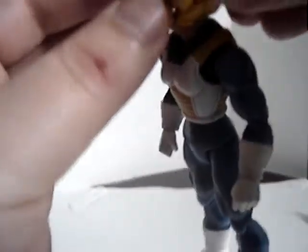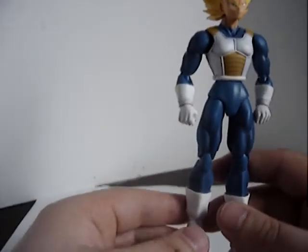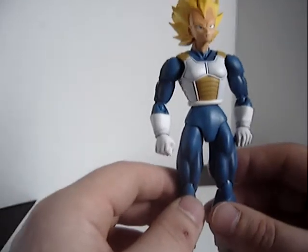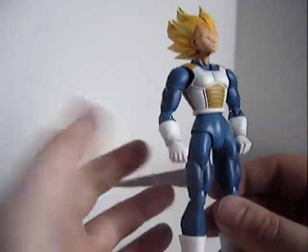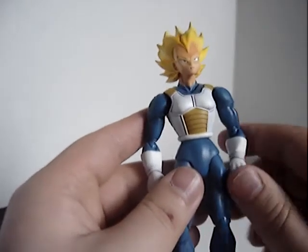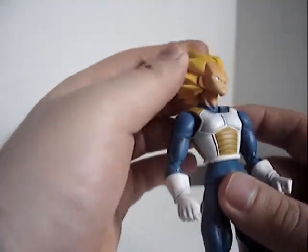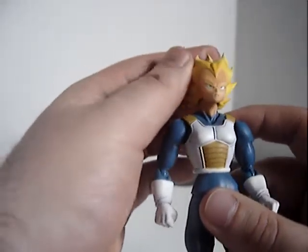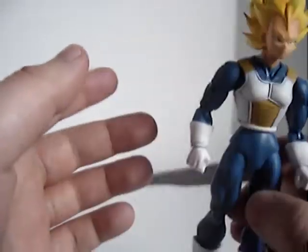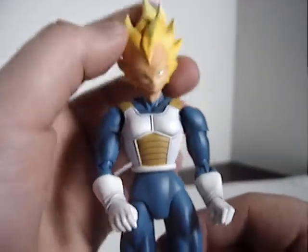Switching hands is as easy as switching out a Revoltech hand. Now, one thing that struck me about this figure — and possibly future S.H. Figuarts I might get — is the amount of articulation on these guys. It is incredible. They have articulation I never thought possible. Most notably, the head has a complete ball joint — up, down, left, right, side to side. All over the place.